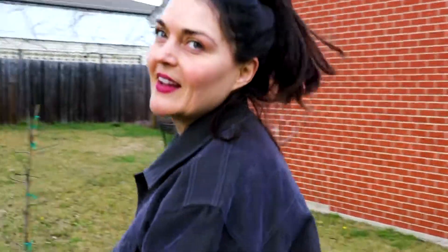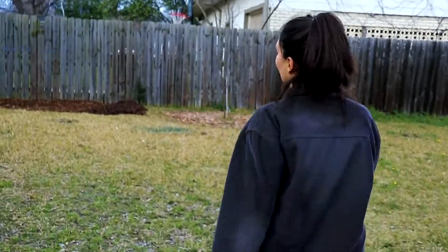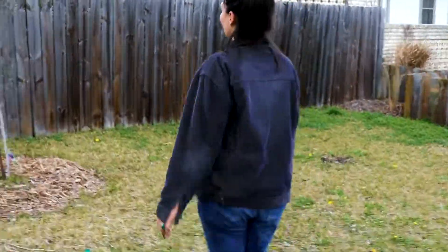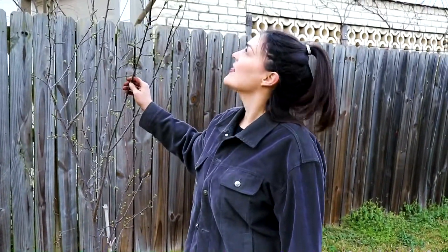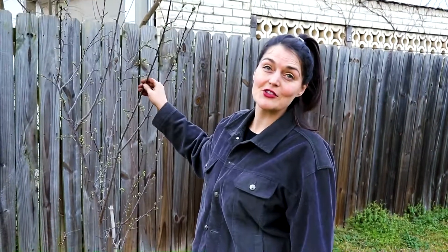I've also got a mystery fruit tree, a nectarine, and another fig. This is the nectarine tree — it is the only tree I've had so far to actually give us any fruit. We had one the first year, two last year. Maybe we'll get four this year.